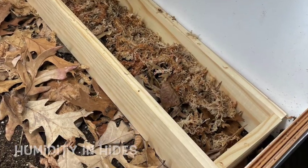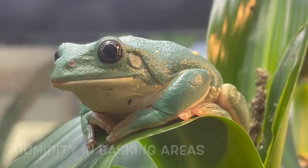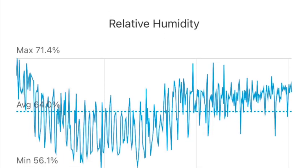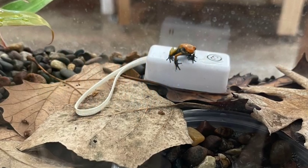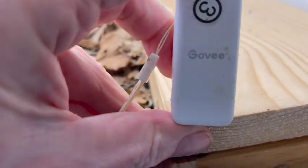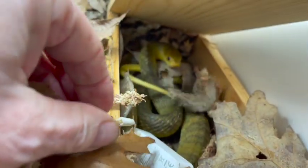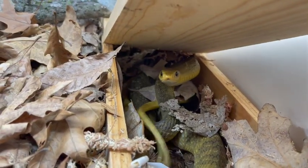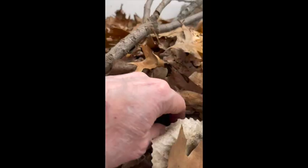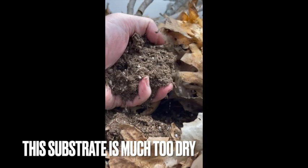You want to check humidity at different points around the cage and over time. Using Bluetooth hygrometers, you'll start to see that as the substrate moisture dries down, the humidity in the hides and under the leaves will also dip. When you see that, pay attention — use your fingers to feel down into the substrate, and if it's evaporating away, you'll need to recharge the substrate with your gallons of water.